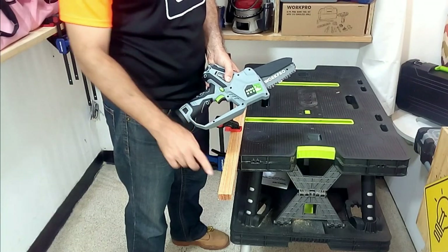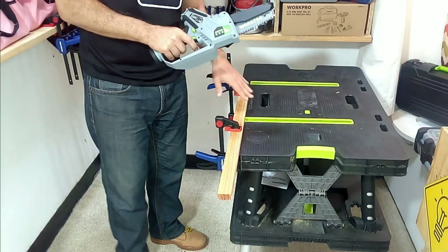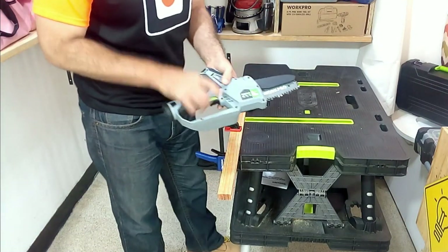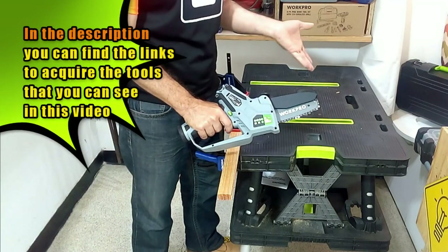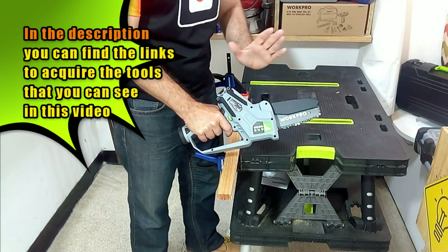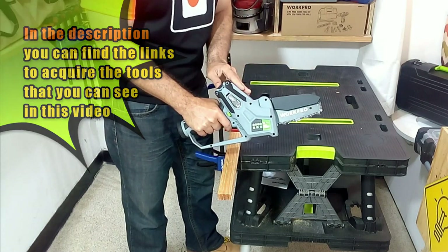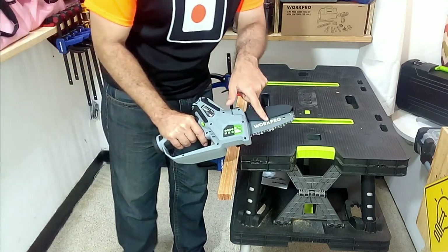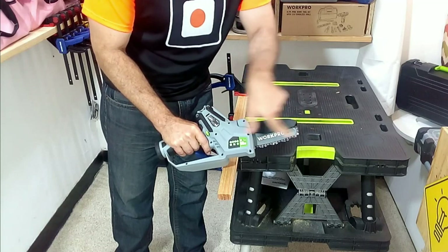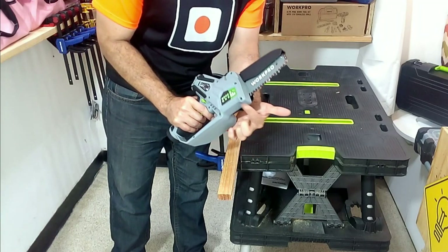I am going to make a test cut on this 2x1 inch piece of wood. To make the cut correctly and safely, we must hold the saw well. Above the tool we have the secondary grip that makes it easier to have good control when making the cut. It is also important to note that the saw rotates in this direction, and this is the support piece of our tool to make the cut, keeping the piece of wood to be cut immobile.